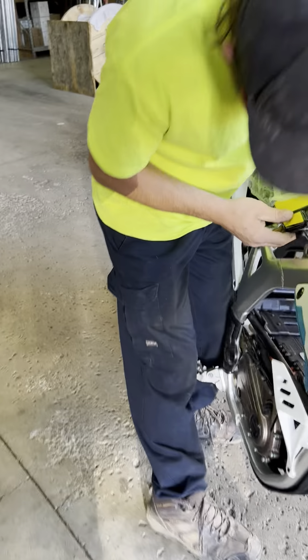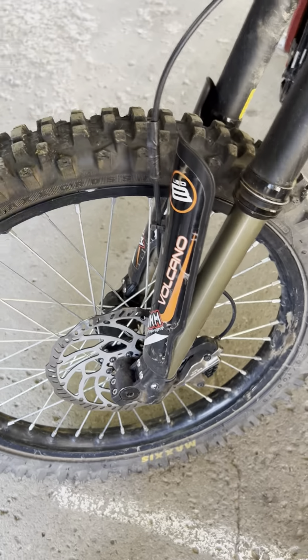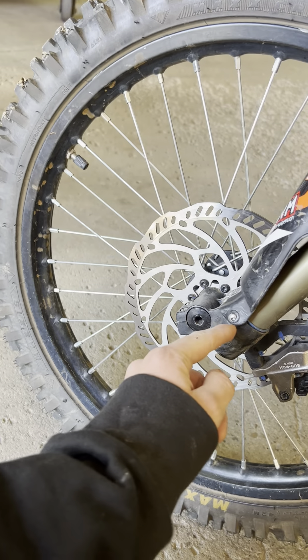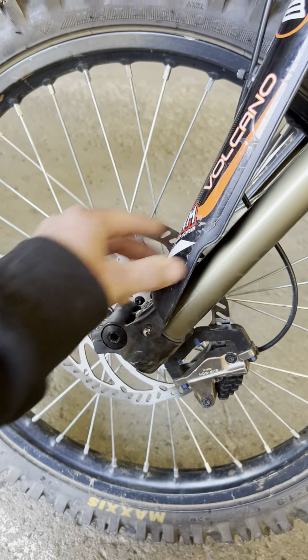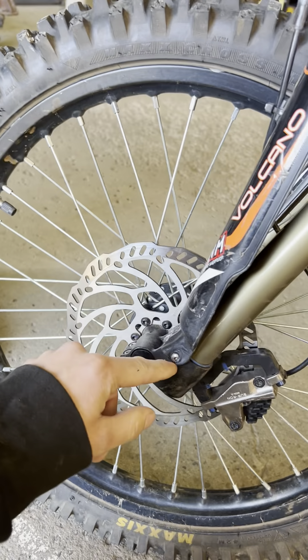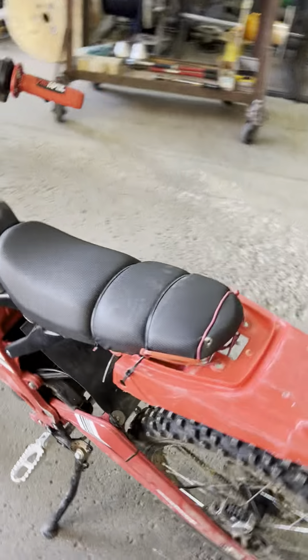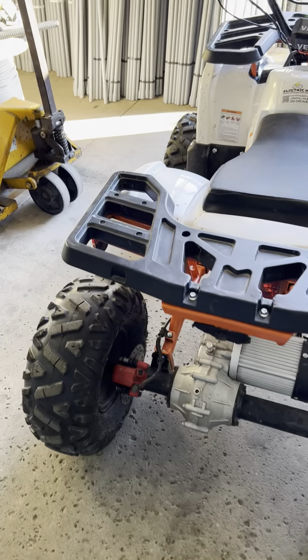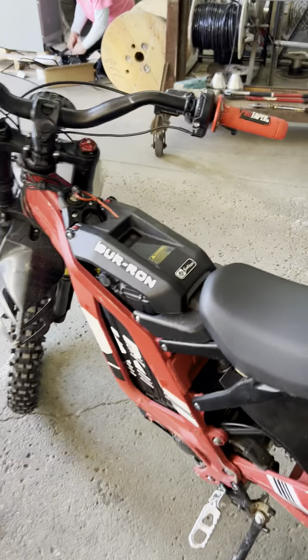Another thing we've got to fix up is here on the light bike — we're getting a little aggressive with the demo rides and that Allen key has like ripped off. So we'll take these all off, straighten it out, and maybe see if we need to put a washer or something. These demo models take a beating.